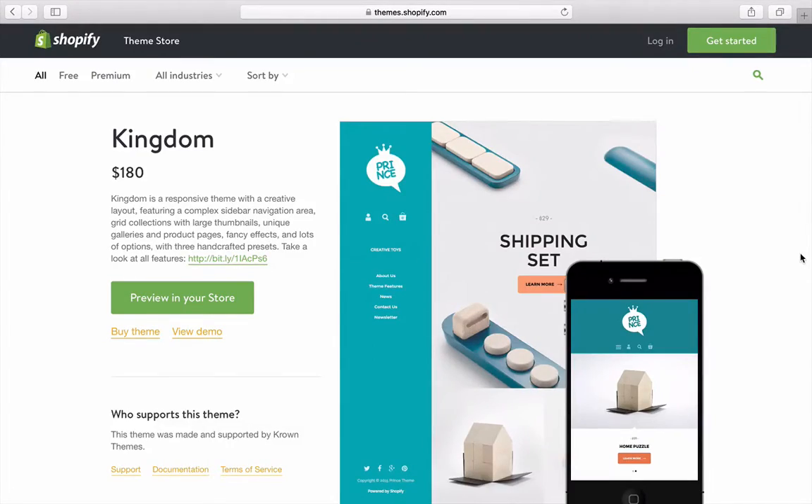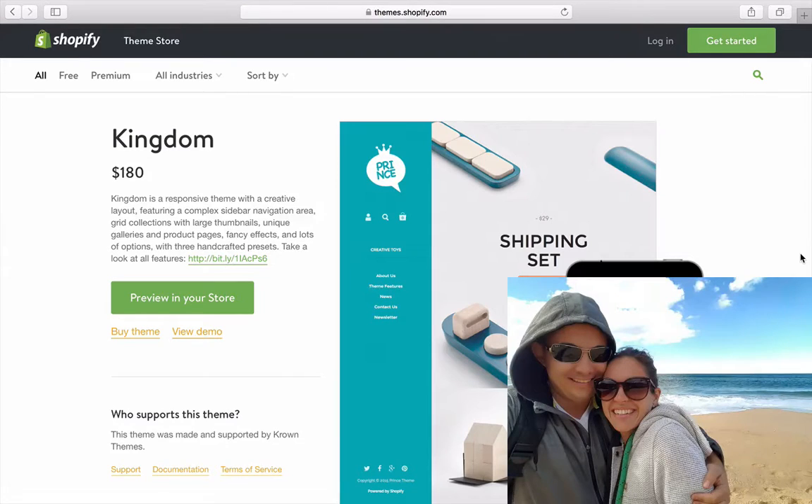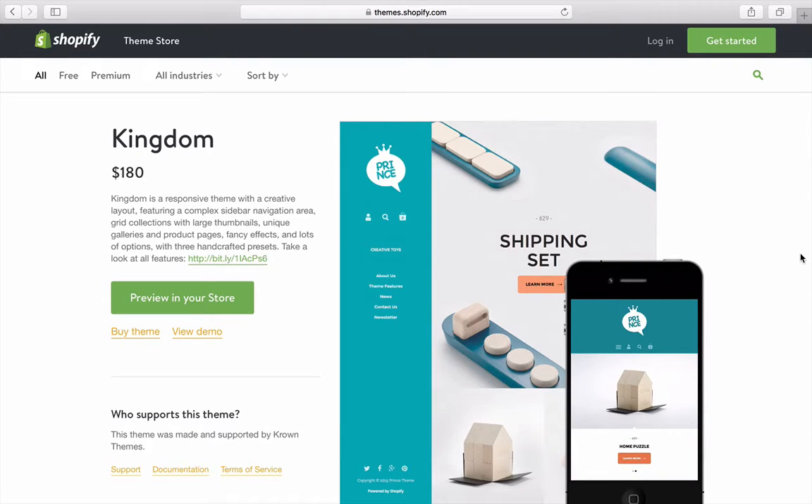Hey guys, here today with my beautiful wife Tegan, and today we're here at Shopping Hunt reviewing some awesome Shopify themes. Today we have Kingdom for $180, it's by Crown Themes. It has a very creative layout — they say creative, but it's very simplistic and very different. We haven't come across something like this yet.